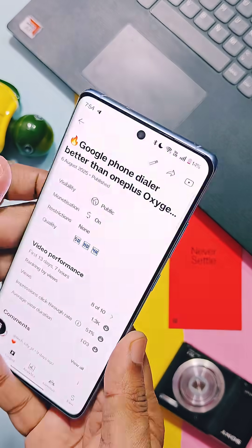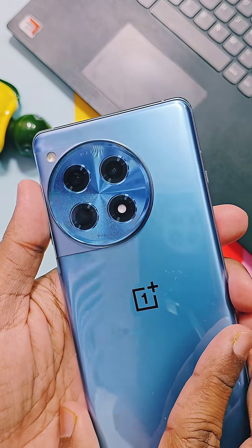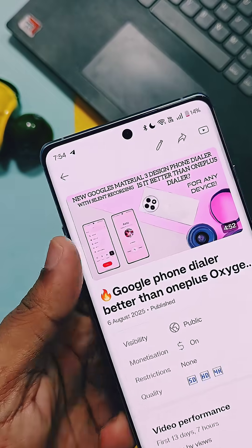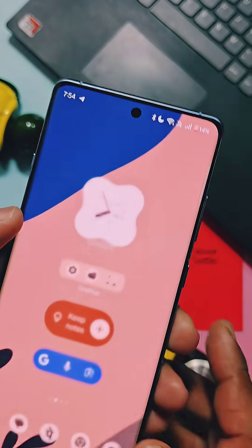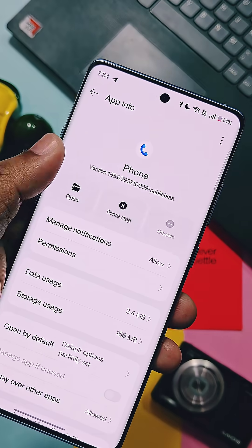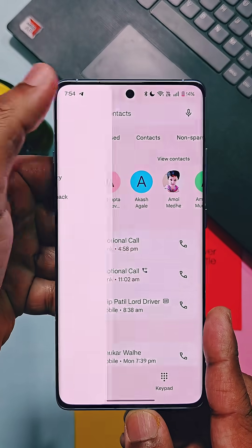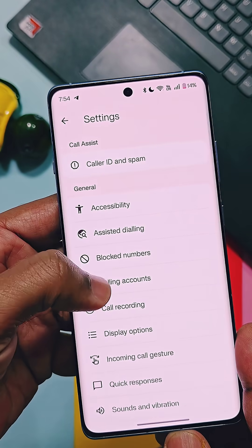Hey, what's up guys, welcome back. This is Google's new dialer update — I installed it on my OnePlus 12R and it's just amazing and better than the stock dialer because it brought lots of amazing features. You will find its full review link in the description. Recently, Google introduced the new Calling Card feature in this dialer.